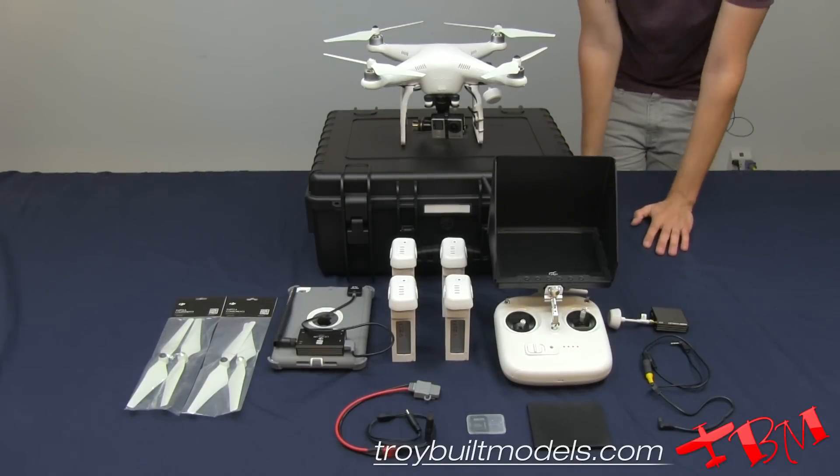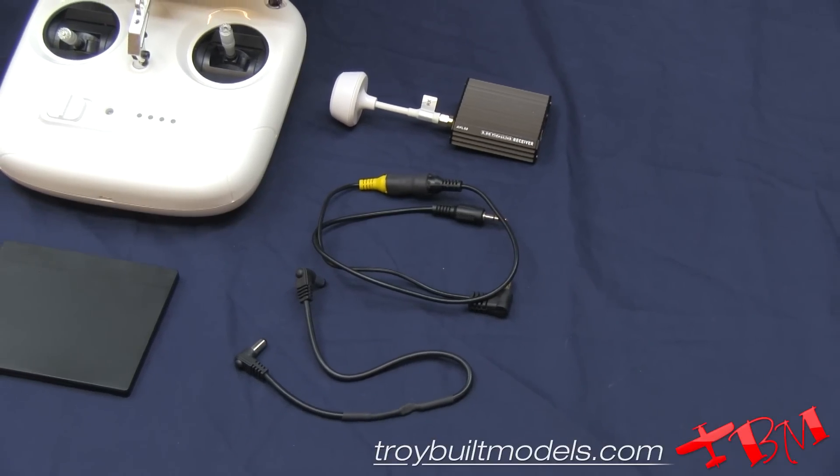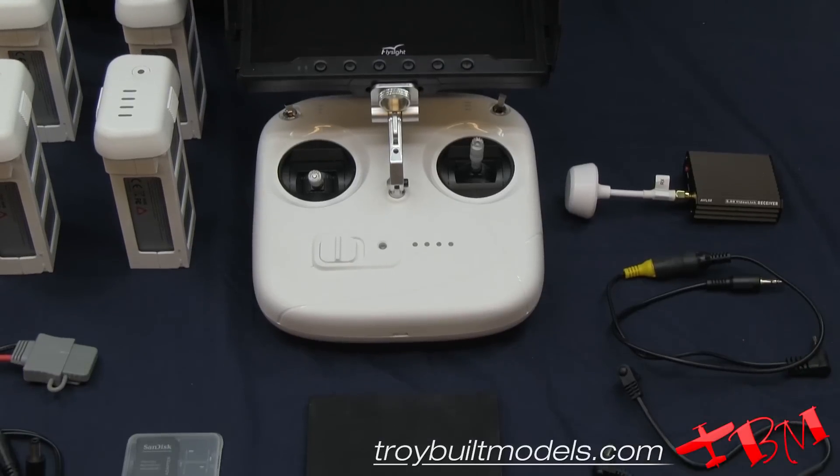Here we have everything outside of the case. We've got our video receiver and our two cables for video and power. We have our Black Pearl monitor, your transmitter, and an extra battery for your Black Pearl.